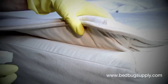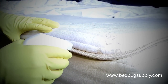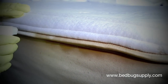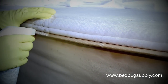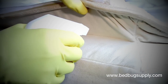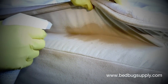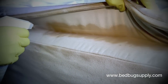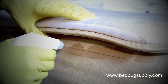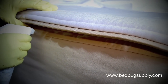What you want to do is do a light application. You don't have to use a lot of Sterifab — just hit the actual seams. Go very slowly, use just a little bit, and then also inside the gusset as you go across. Work your way all the way across the mattress.